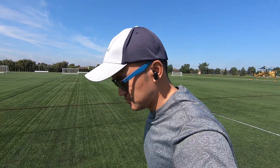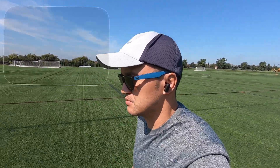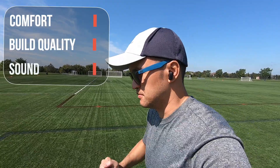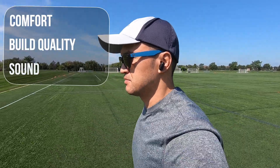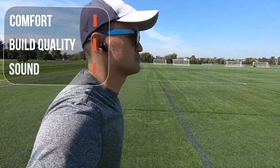Here are my thoughts on the Blitzwolf FYE7 — sound can be subjective as everyone enjoys different types of sound signatures. They were definitely comfortable and easy to put on, and the fit is pretty snug. The button controls do tend to push them further into your ears — I'm not a fan of buttons and prefer touch controls. I would have liked to have seen some type of wing tip or hook for added support, but they did stay in place while running.